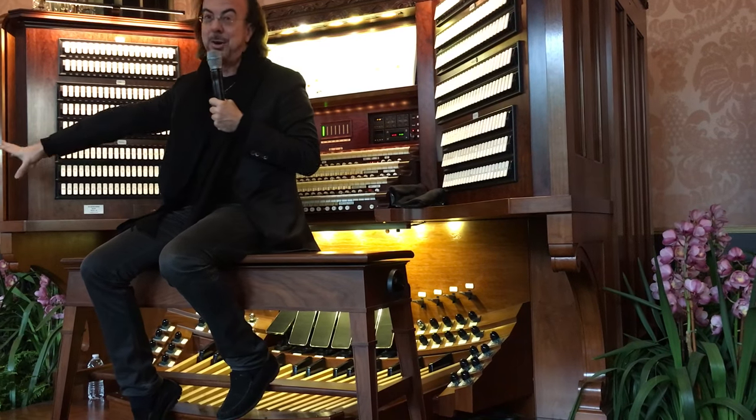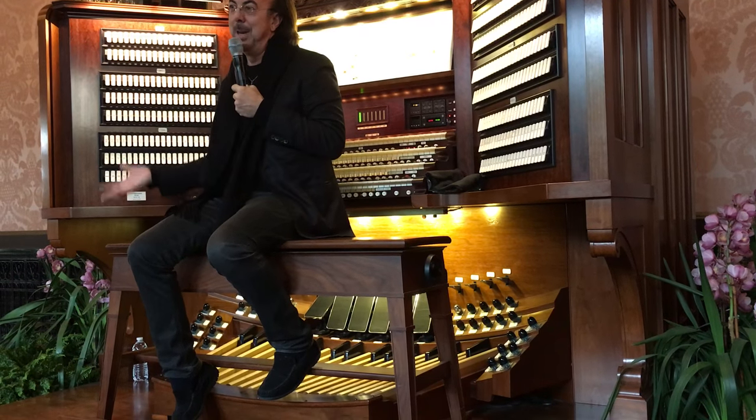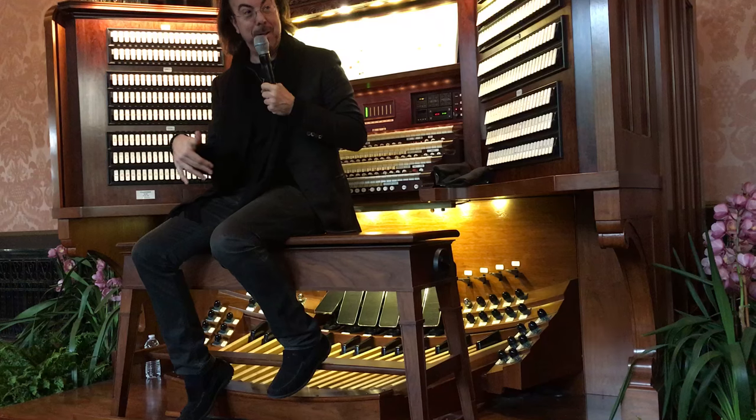This also has a whole other set of things. It has theater traps, theater toys, that you found in silent movie rooms — accompanying silent films in movie houses back in the 1920s and 30s. Tambourines, castanets, tom-toms, snare drums — you name it, I have it all here.